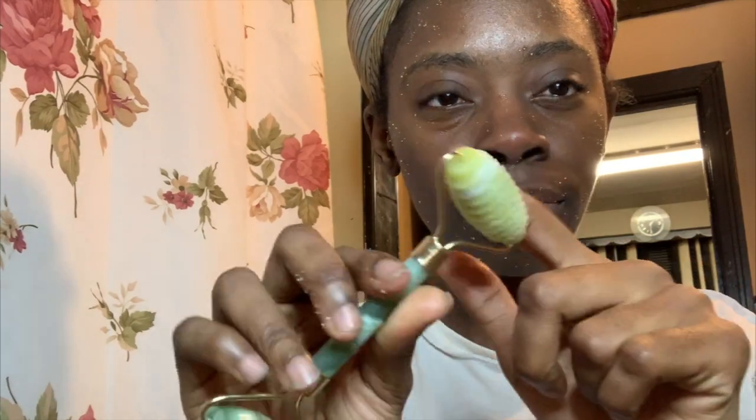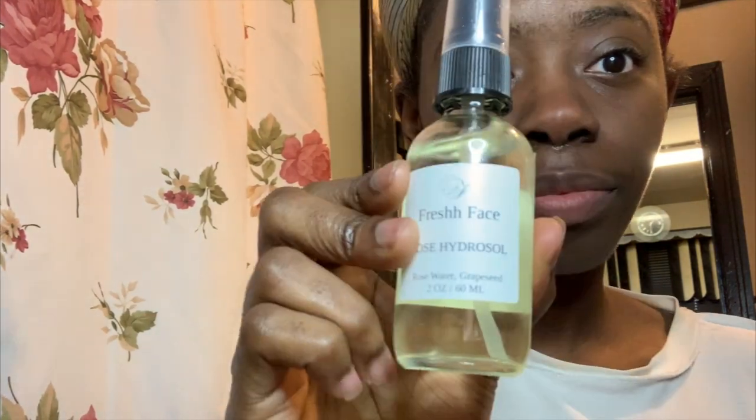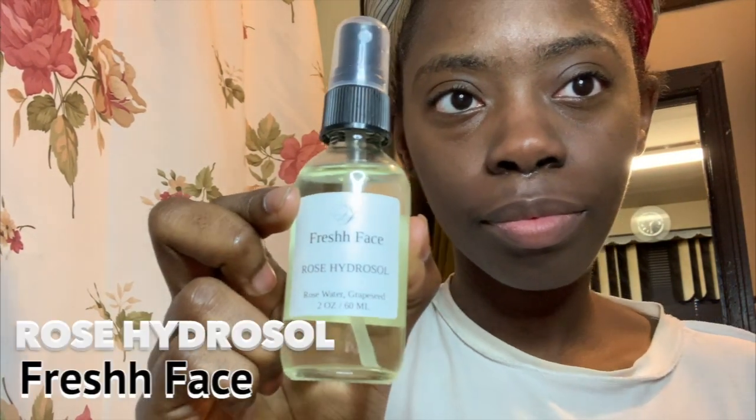While I'm exfoliating, I do use this derma roller — I use the rigid part to make sure I'm getting inside all the crevices of my face. I want to mention that this beauty box is absolutely fantastic and all the products in it are Black-owned.